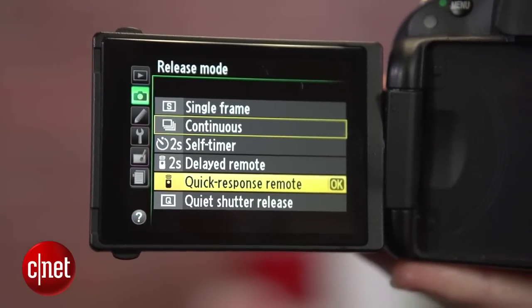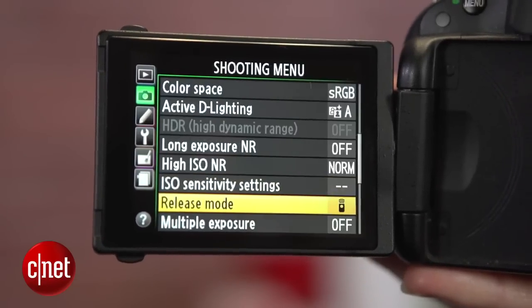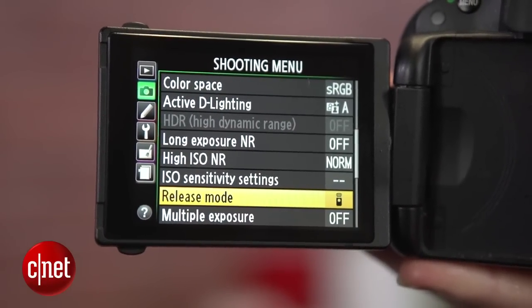On Nikon, you can find this either underneath the mode dial — just look for the remote symbol — or in the menus. Then find release mode.